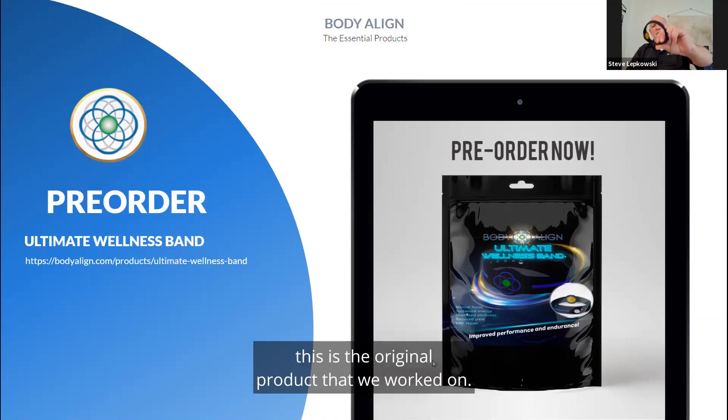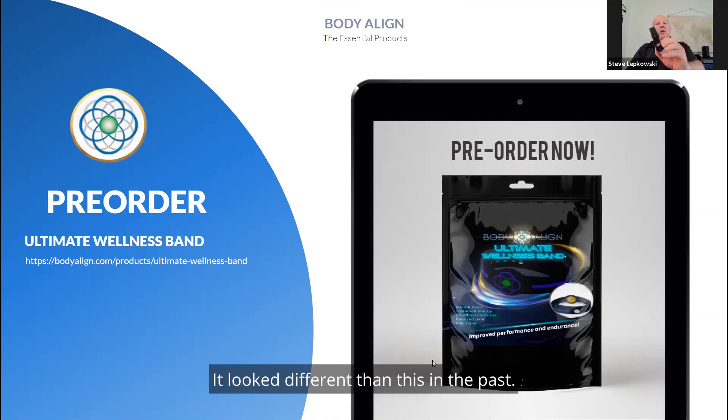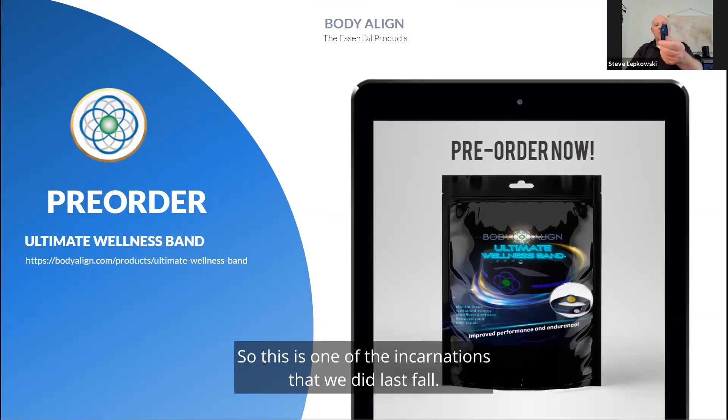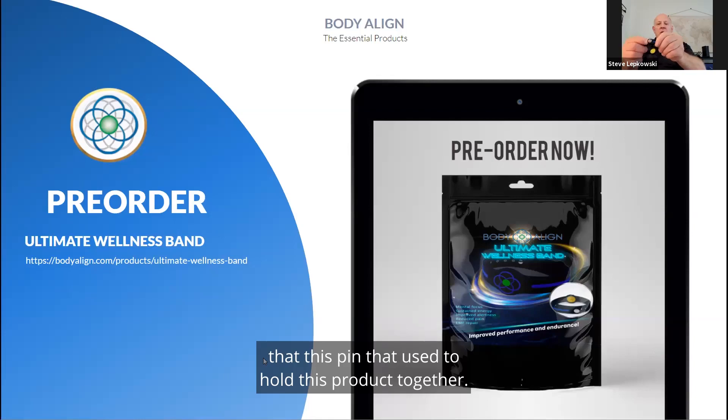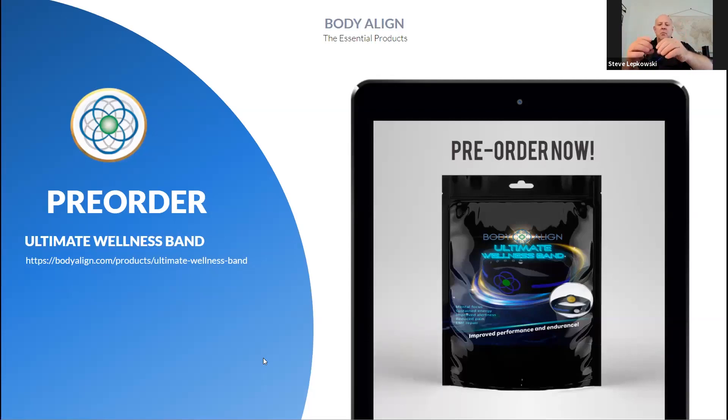This product is a gem — it's the original product we worked on, though it looked different in the past. This is one of the incarnations we did last fall, and then there's a new incarnation. The pin that used to hold this product together has been changed so it's now like a buckle on a belt or a watch, so it will stay on better.